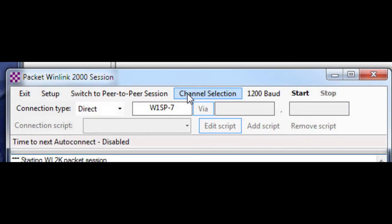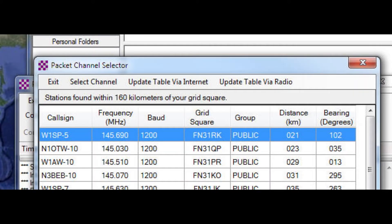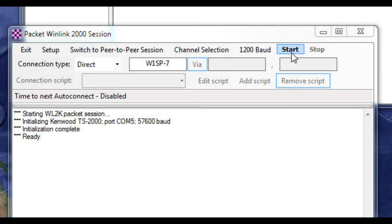Once you click on the channel selection button, you'll be presented with two ways to populate this table: one is via the internet and one is via the radio. You're best off updating via the internet. Go back to those two YouTube videos for reference on how to access the internet with RMS Express, but I found that using the internet is the best way to get the table pre-populated. Then just double-click on one of those call signs and when you click Start, it will connect to — in this case — W1SP-7.